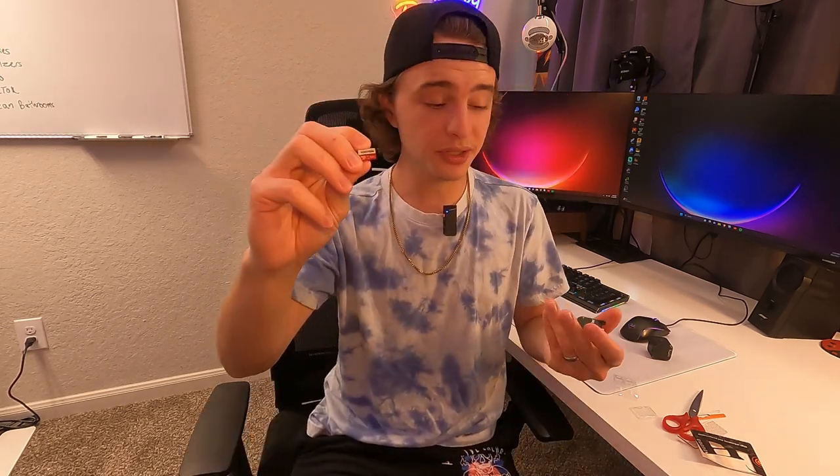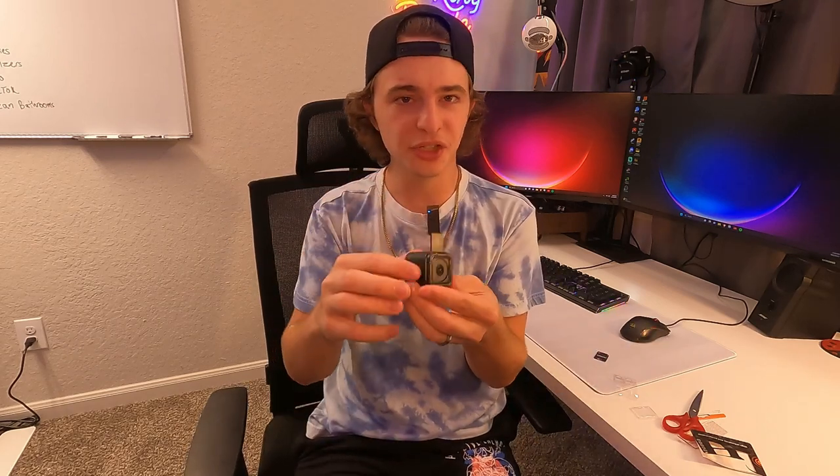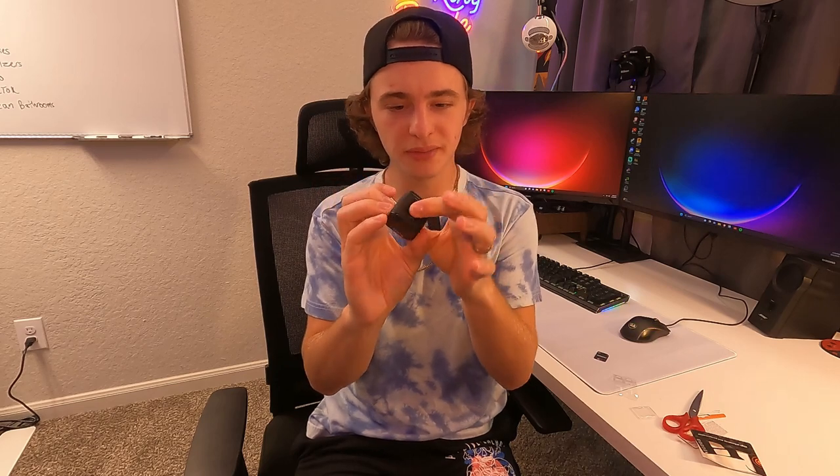I think this SD card is going to be just enough for what I use it for. I have a bunch of these GoPro sessions and I just shoot in 1080p with these, so they work just fine for that. I just clicked it in there and it seems to fit just like all my other SD cards. Anyway guys, that's about it for this review. If you guys are recording 1080p footage, I would say these are going to work just fine.